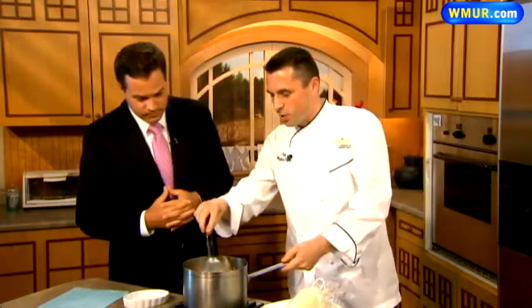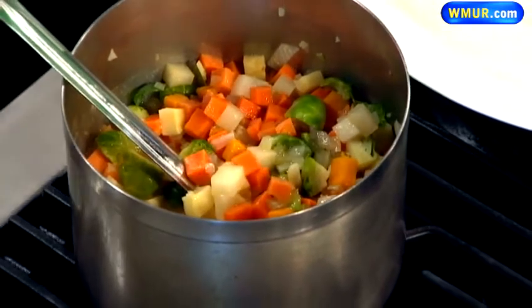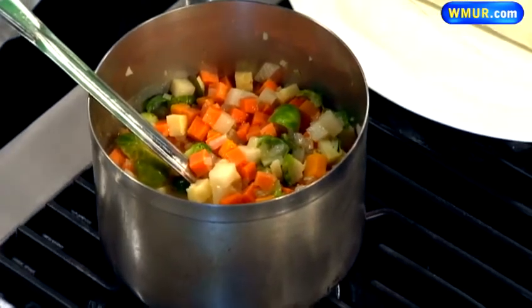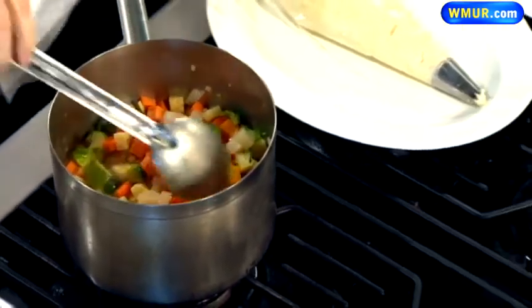So how do we do this? We start with our four vegetables. We have about one onion — small dice it. Glaze it with about two ounces of butter. Melt it down until your onions are transparent, and then you add about four cups of your vegetables. In this case we used carrots, butternut squash, Brussels sprouts, and also some turnips.